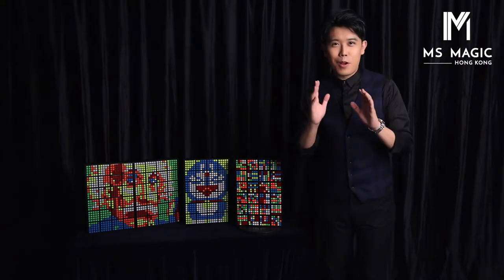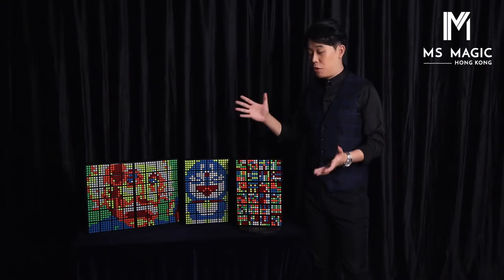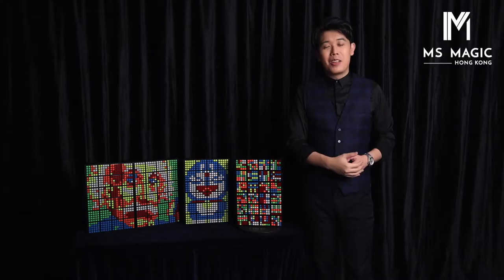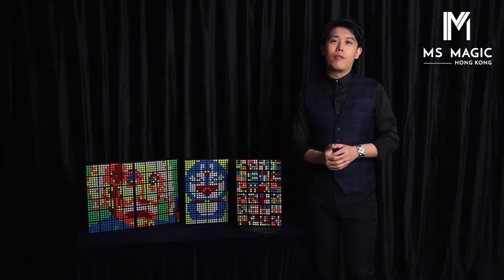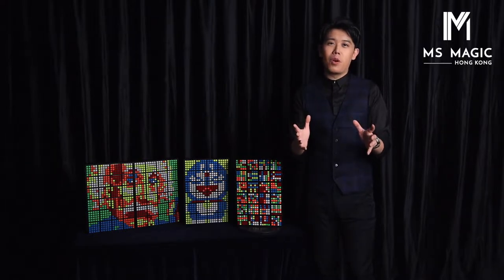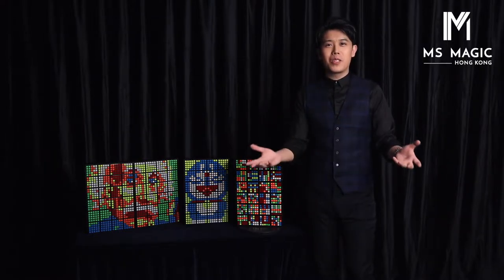Hey guys, it's Bond Lee and today I'm very happy to present you the Rubik's Wall HD. This is the new upgraded version of our Rubik's Wall. I know you have a question: if you own a Rubik's Wall, do you need to purchase a new set?